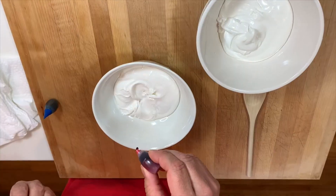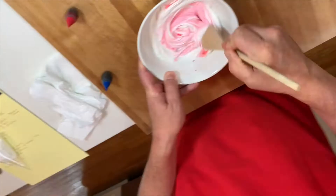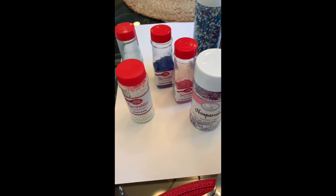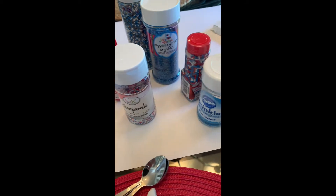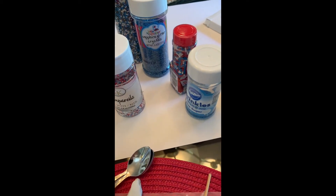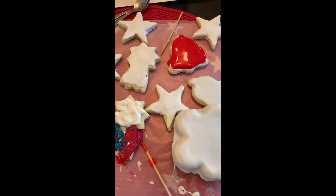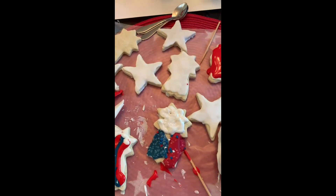We didn't have gel coloring, we only had liquid. I highly recommend gel over liquid anytime, but it really did the trick. We set up our own cookie station where we were going to do all of the decorating to make beautiful 4th of July cookies, and we were so excited.